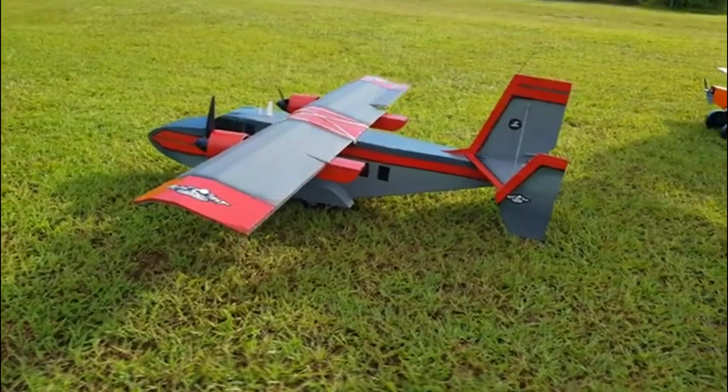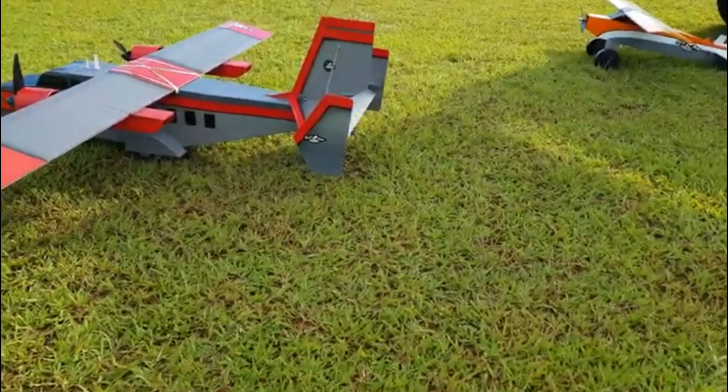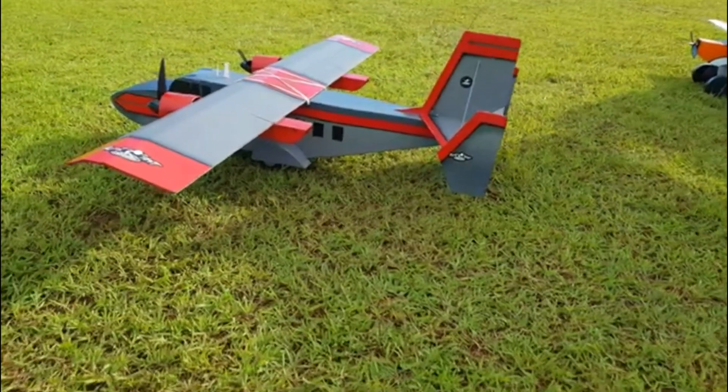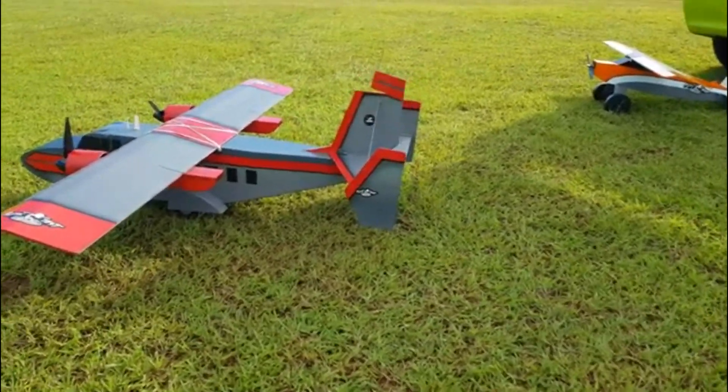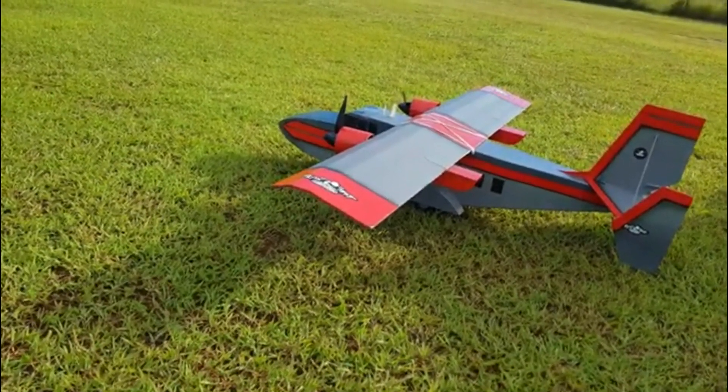Aileron left, aileron up, elevator down, elevator up, elevator down, elevator. And then turn off differential thrust — right rudder, left rudder. All right, differential thrust on.